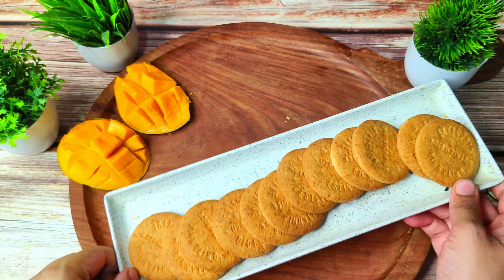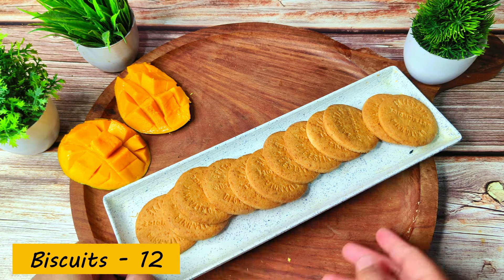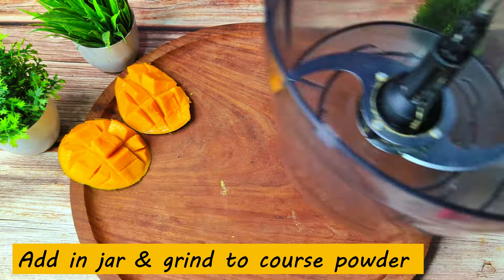I have brought 12 Digestive Biscuits from Britannia. If you don't have those available, you can buy them. Marigold biscuits are also available — you can use those too. I have brought 12 biscuits in quantity.